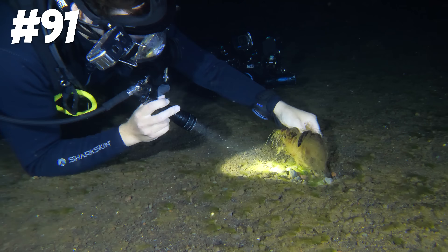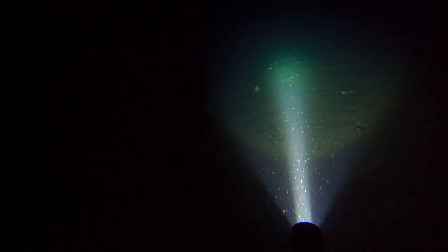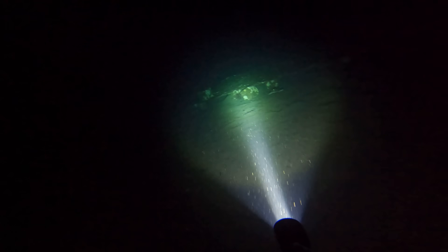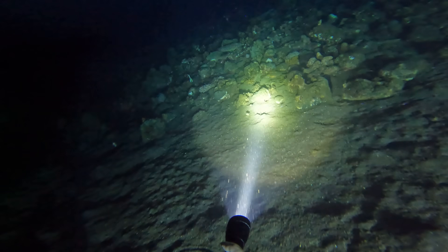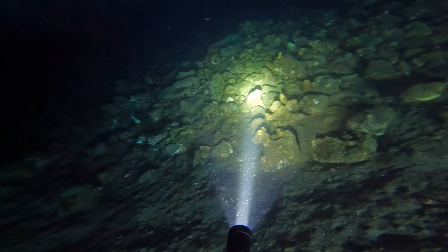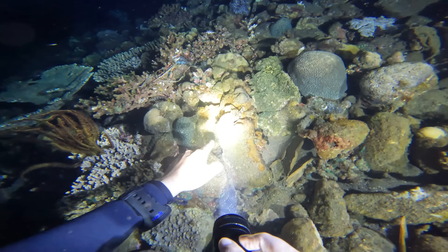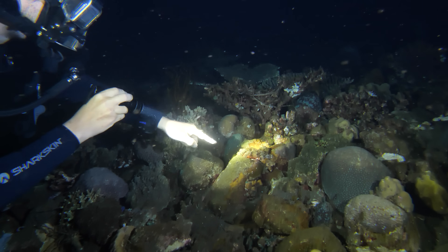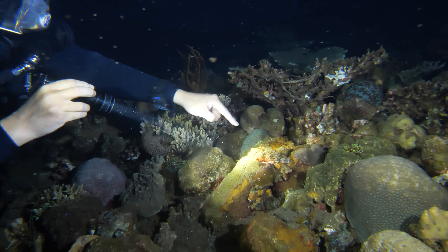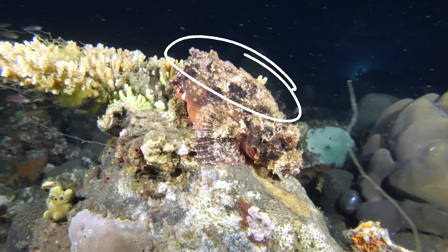After swimming around for hours looking for the graveyard, eventually we found it. Oh, I found it — the graveyard! And there are predators everywhere. If you're looking for a good reason why it's not a good idea to flip rocks on the ocean floor, keep watching because this reef provides many. We've got to be careful here — this is a tussled scorpion fish and this guy has some venomous spines, you can see them just poking up.